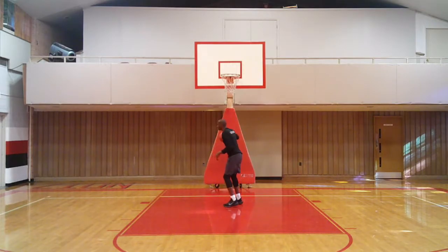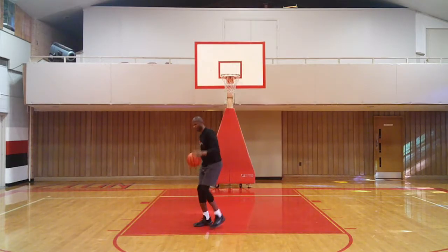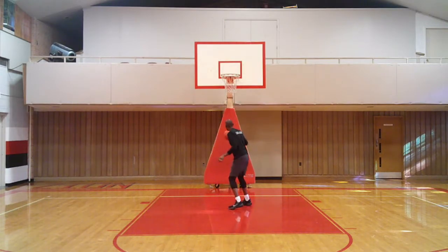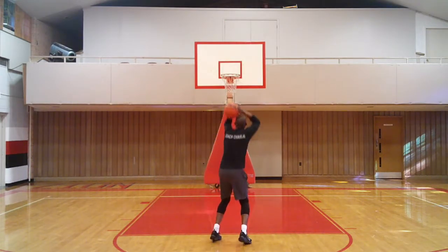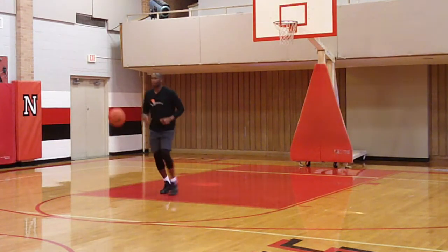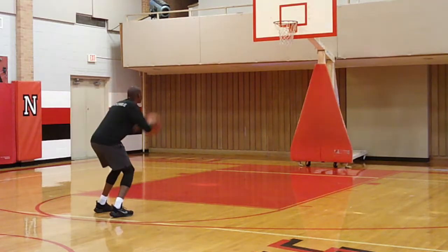Let me see how far I can go back today. Knock down two. Now I'm at the free throw — you want to make two shots. That's two. And now I'm going to back up two, right in front of the three point line.